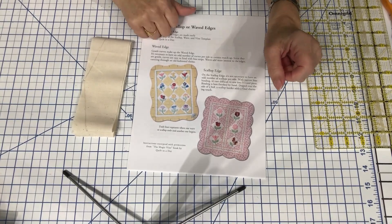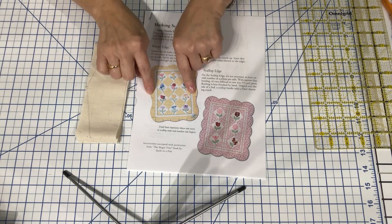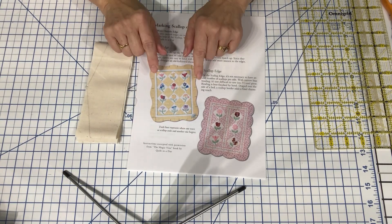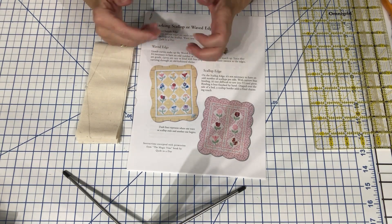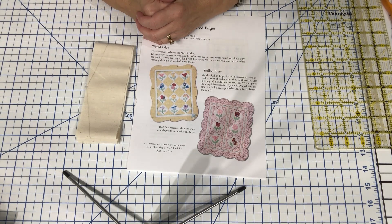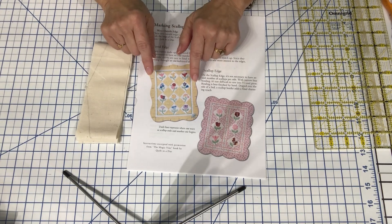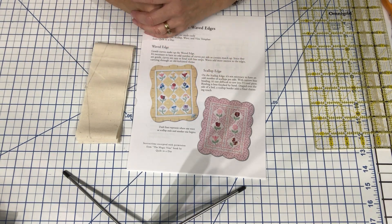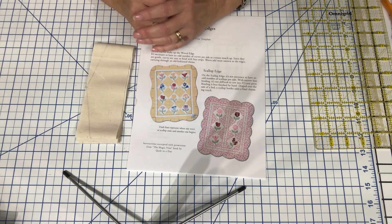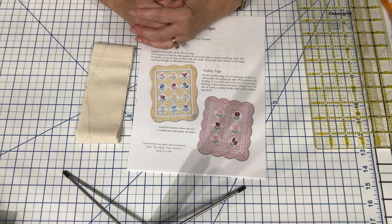Here we are at the tabletop. Instead of doing a curved scalloped border — which would require a ruler or the ability to make nice even curves — I wanted to come up with a border that has the scalloped feel and look to it but uses all straight lines. It's a really simple technique to accomplish that.